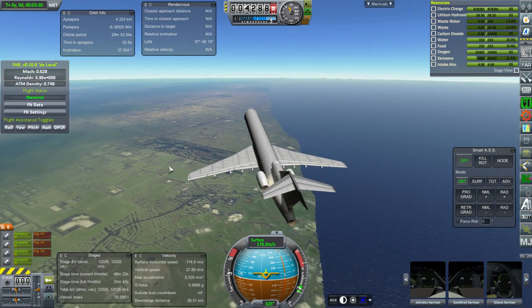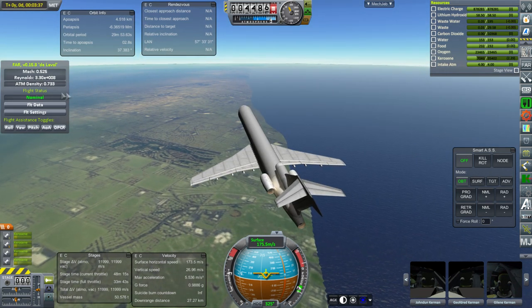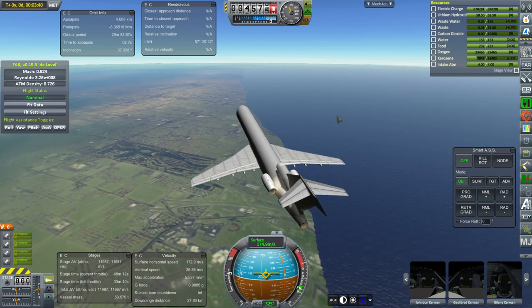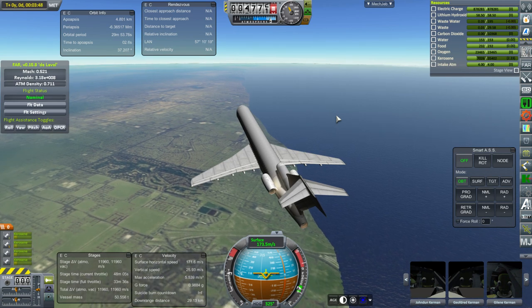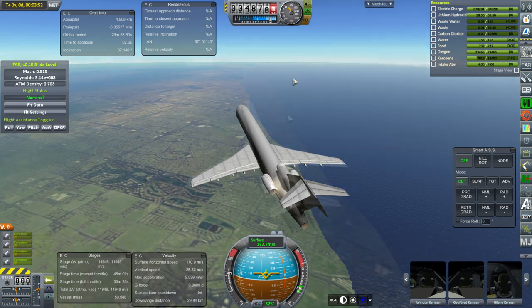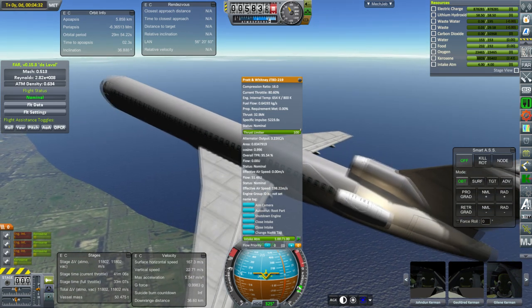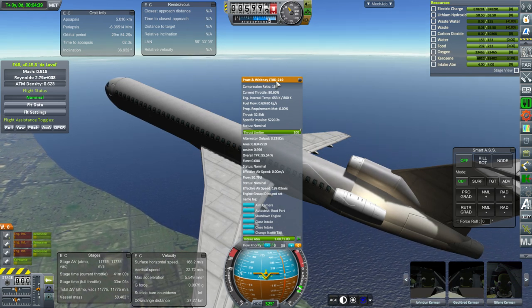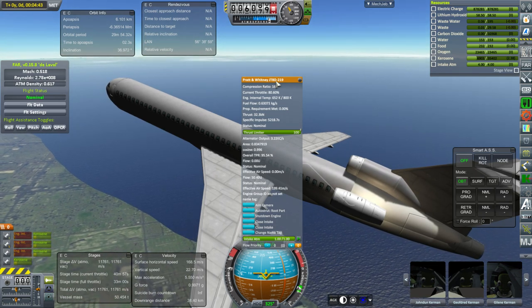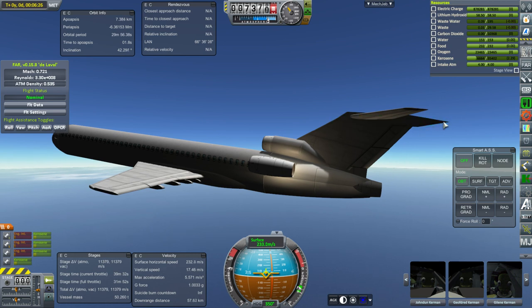Just some stats for you: this variant of the 727 had a range of 1,900 nautical miles, so if we carried our full fuel load that's our range in theory. The maximum velocity we're expecting is Mach 0.9, which is 519 knots, and we'll be trying to cruise at Mach 0.86. Our service ceiling is 11 kilometers. These are the correct engines — on the 727s they're JT-8Ds, specifically the JT-8D-7, -9, or -11 variants. Pretty close.